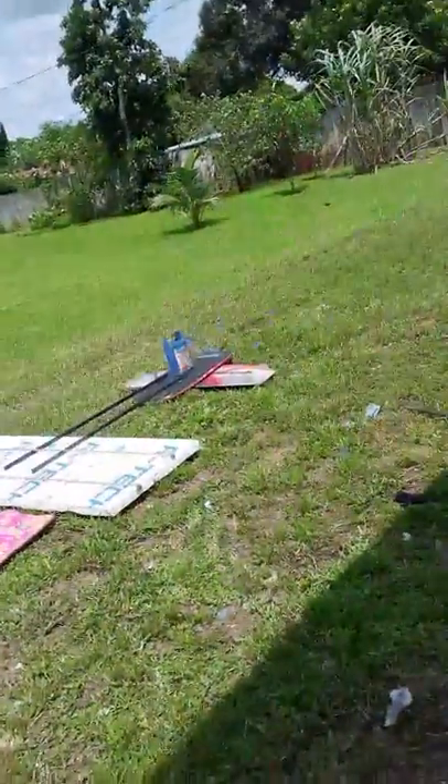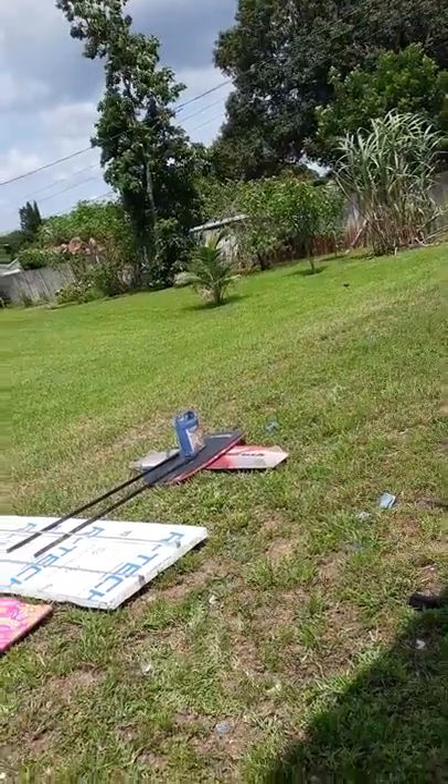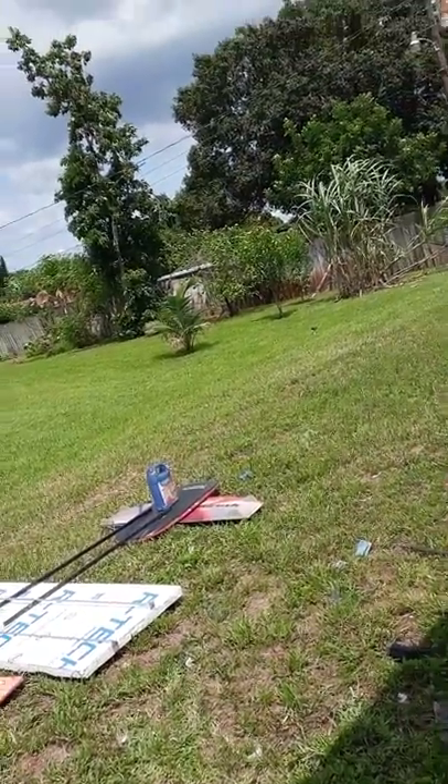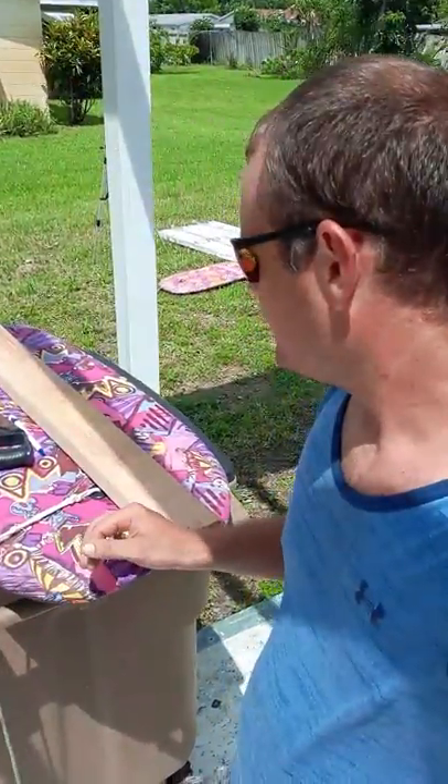I don't know how I'm gonna coat the wings or do the tail section. I'm not gonna cut up my kiteboard, but yeah, let's see how this is gonna fly. I'll do the next video after this is cut and share what our next plans are.